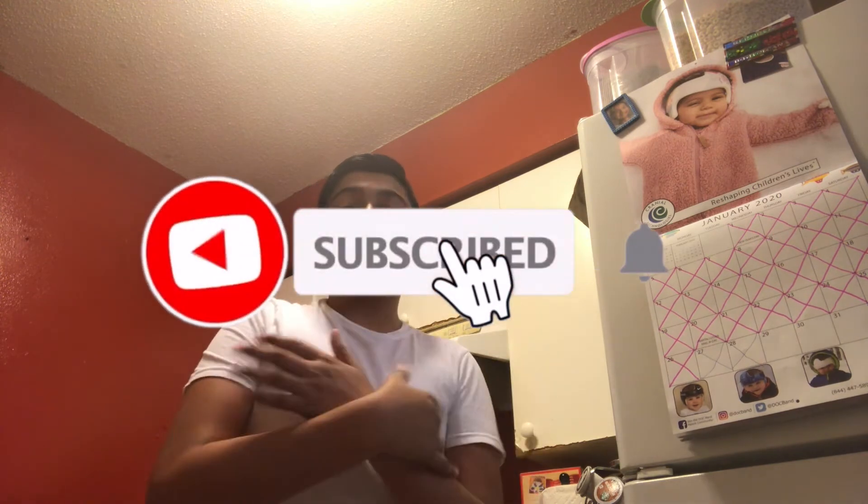Okay guys, so that's it for this video. Make sure to subscribe and turn on your post notifications if you haven't. Give this video a like, and bye — see you in the next video, peace!